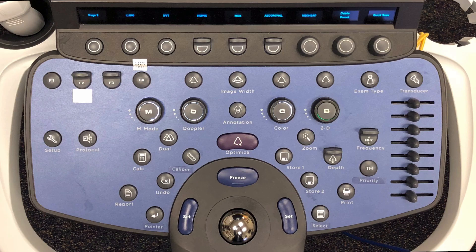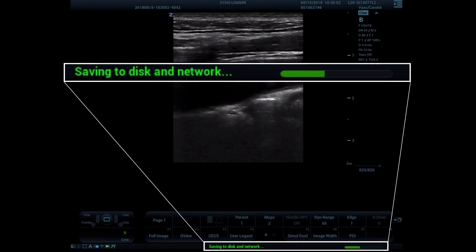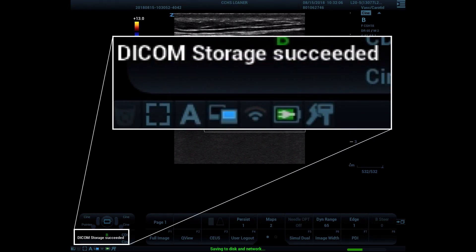Let's review how to save images and clips. The store buttons are set to function the same to prevent confusion. When pressed, they store a 6-second prospective clip if you are live scanning; if you have a frozen image, they capture a still image. When complete, the system will beep to let you know the clip is over. If you press the store button again before the 6 seconds have elapsed, the captured clip will be truncated to a shorter length. The print button will capture a still if your machine does not have a printer attached; if there is a printer attached, it will print the thermal image. When capturing an image, you will see a notation at the bottom of the screen saying it is saving to disk and network, along with the progress bar as the 6 seconds elapse. When an image is captured, it will be stored on the network, and you will see a popup in the lower left corner confirming the image or clip has been stored successfully.